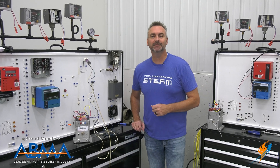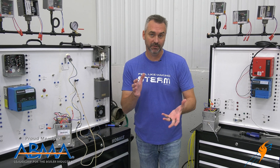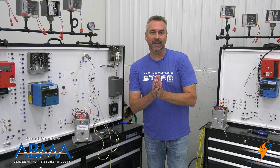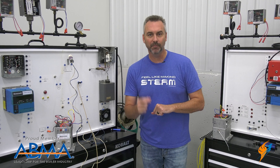Welcome to the Boiling Point. Over the last several weeks with the weekly boiler tip, Jude's been talking about the McDonnell Miller. The last one had to do with some modulation. With modulation, that obviously includes the mod motor, and I'd like to do a Boiling Point today where we go back in history a little bit with Brian Grindstaff as he talks about the mod motor.